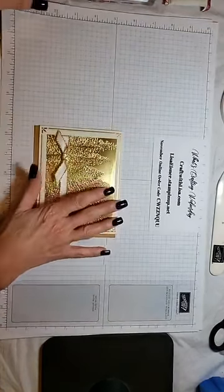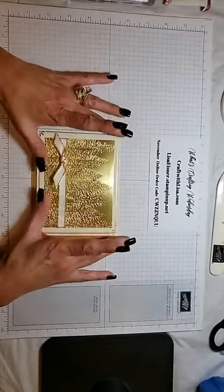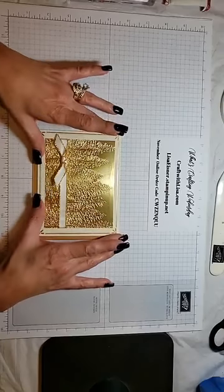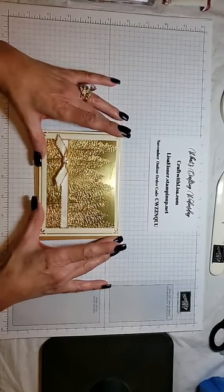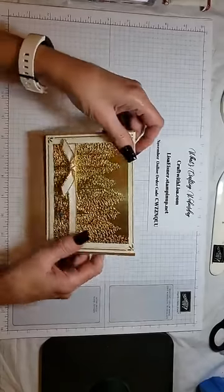Fast and Festive Christmas cards — that's what I'll be doing the month of November. Cards that are easy to make and easy to duplicate and mass produce. So today we have this Simple Elegant Beauty.